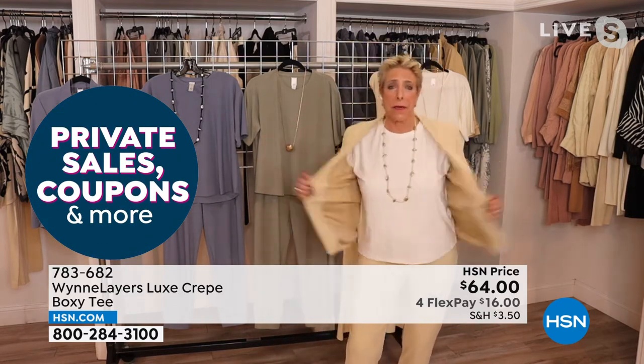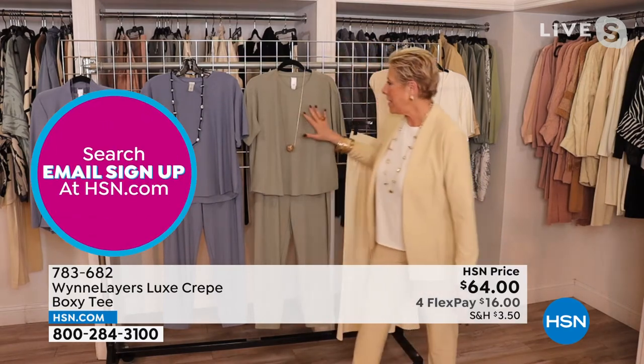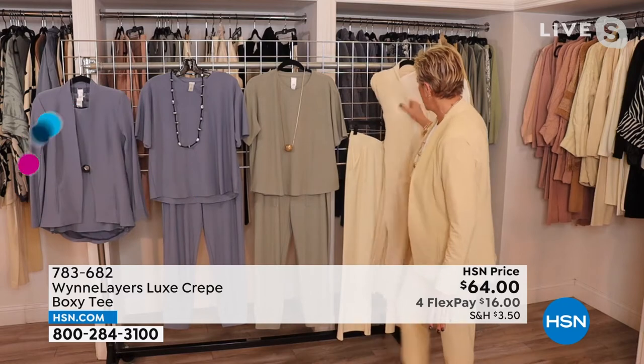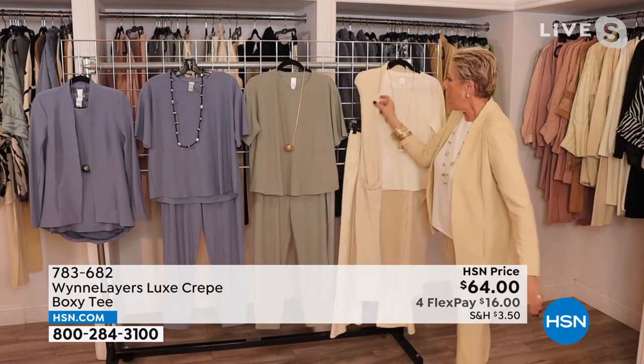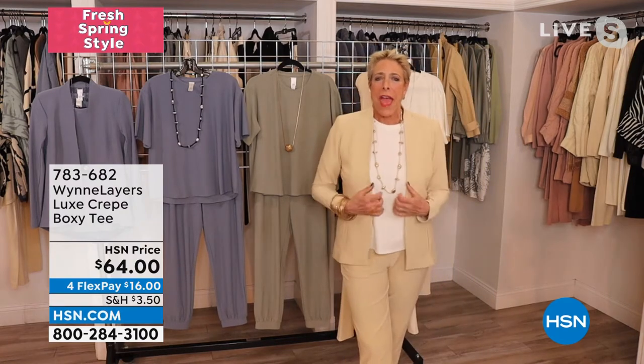Now I want you to see one thing before I take this off. What I want you to see is it's a little boxy tee, right, in every one of these colors. And I was just starting to see, could I style it even with our — we've got some really wonderful pieces coming up in our chenille. I wanted you to see how the total look can look.